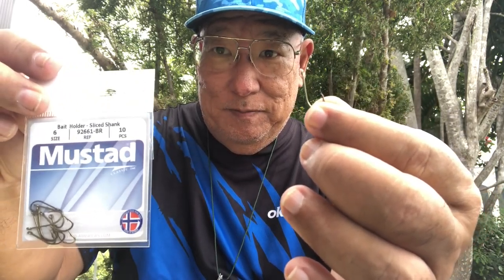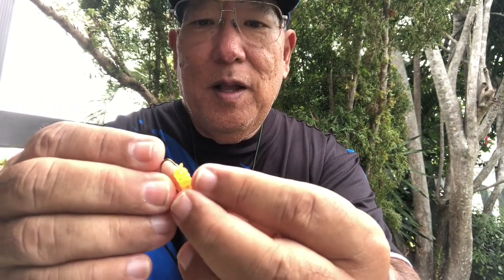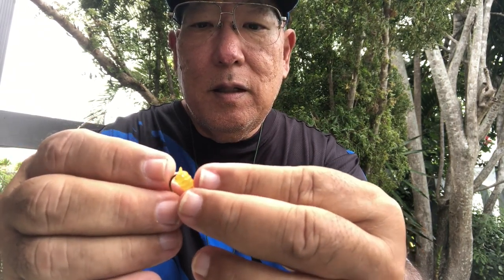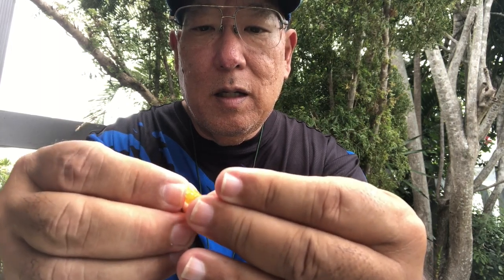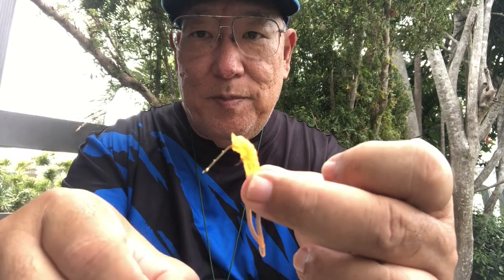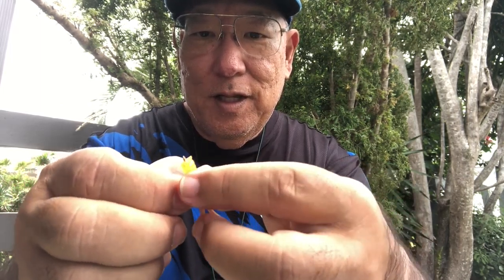These are the new ones I just got. What happens is I go through the body of the grub — about three-quarters of the way through — and I push it all the way up to the eye of the hook. Look at that, this looks great!